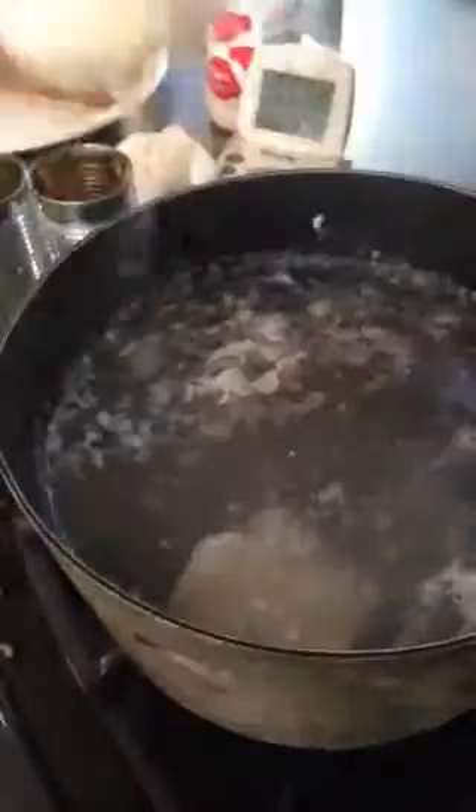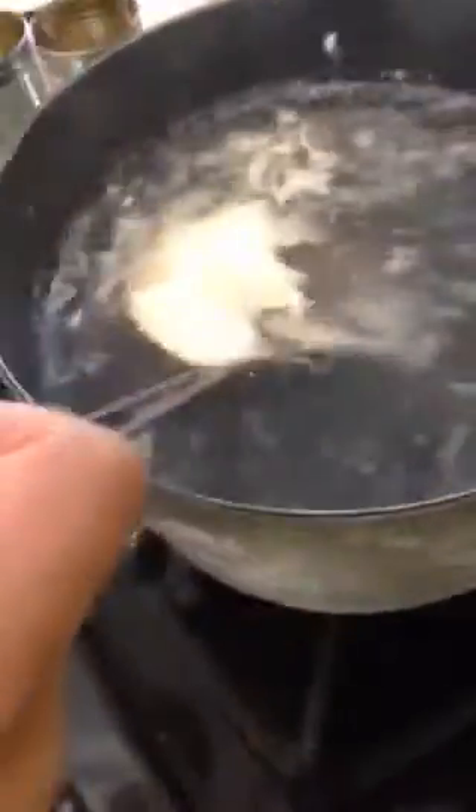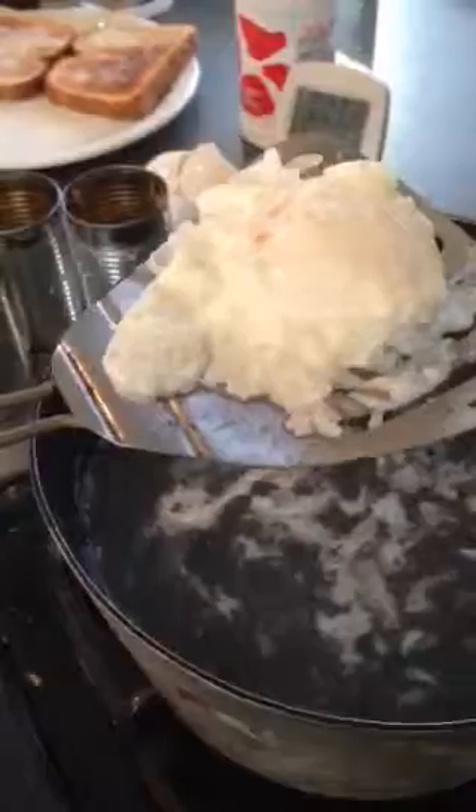Let's get the other one out. Looks pretty good. Two are for mom, one's for me. Are you going to toast it? Yep, probably. There it is — three poached eggs. Look pretty good.